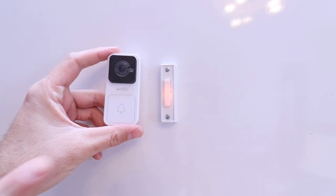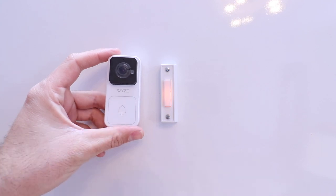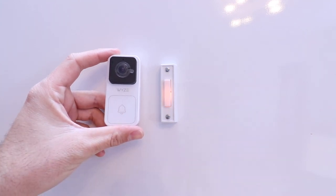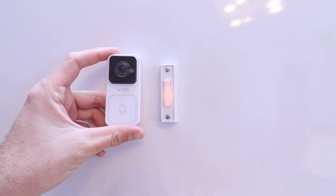Hi, One Hour Smart Home here, and today we're going to show you how to install a Wyze Video Doorbell. The Wyze Video Doorbell allows you to view live stream footage and recorded footage right from your phone on the Wyze app.